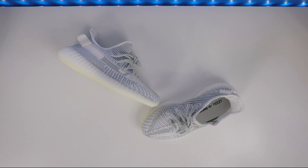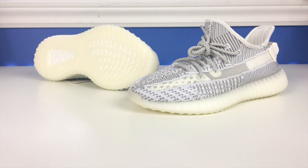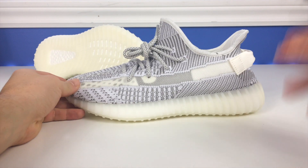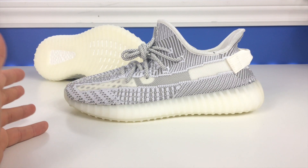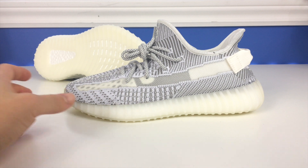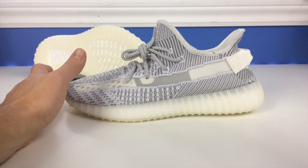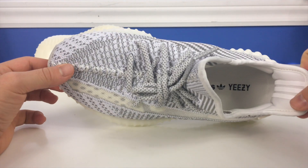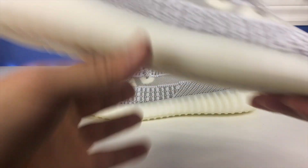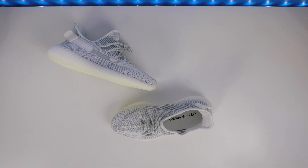They don't have the 3M weaved into the Primeknit material like the reflective version does. Besides the 3M material, you really wouldn't know the difference between the reflective and the non-reflective version — these still look really really good. One thing I noticed when I pulled my pair out is there's a little dot, a small imperfection on the covering used to weave the Primeknit together around the opening. The other shoe doesn't have that, which is really weird.